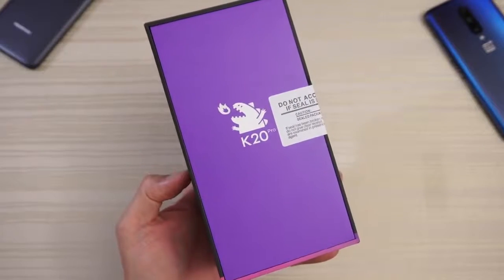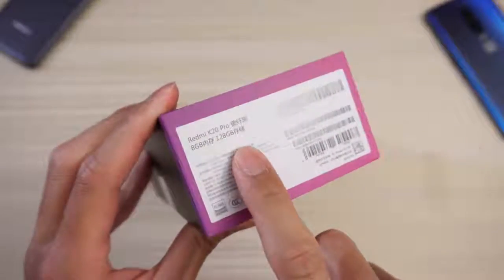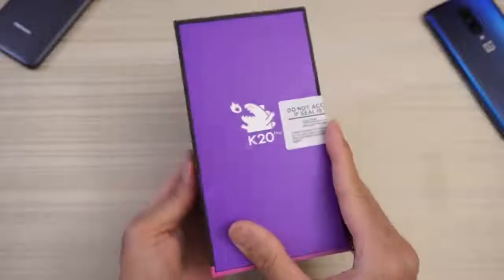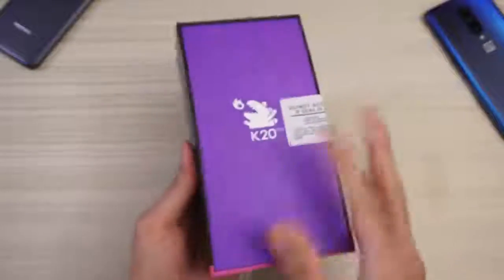Check out that little artwork right there. Pretty cool. And it's the 8GB, 128GB model. Pretty cool box — I like the purple and the pink down here with the black. Very nice.